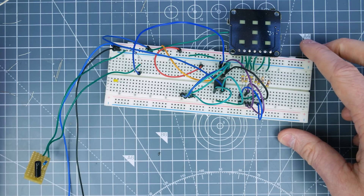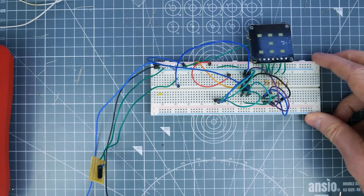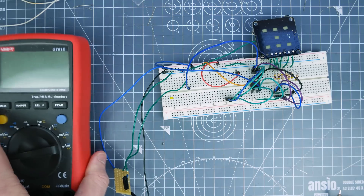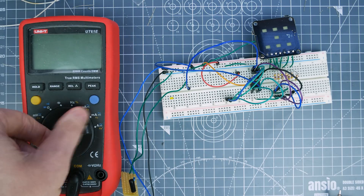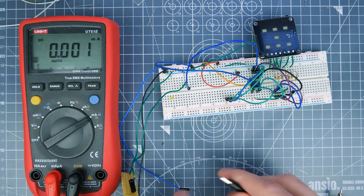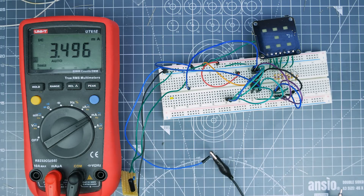Let's zoom out a little bit and bring the current measurement stuff in. I'll detach it from there — we've got a multimeter, I'm going to put it into milliamps mode and hook up my probes. You can see with no LEDs on we're drawing about three milliamps.